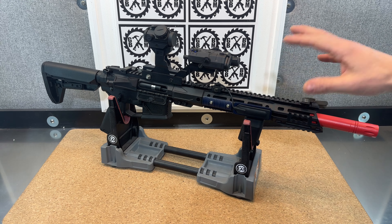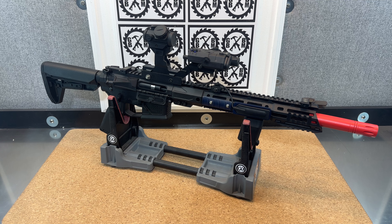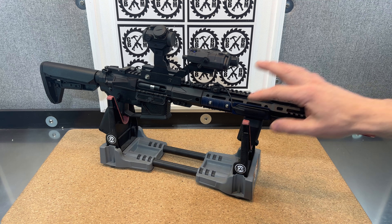You already got this really cool long handguard that incorporates both standard Picatinny rails and M-Lock rails.